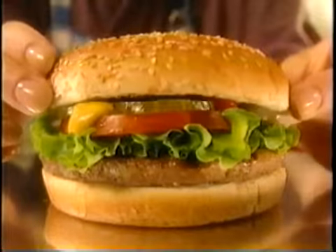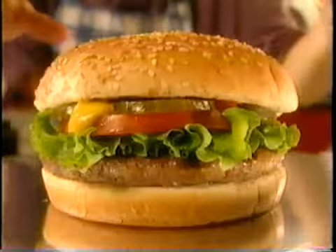Doesn't it look awesome? It looks much taller than most fast food burgers you can buy. And now for its supporting cast.